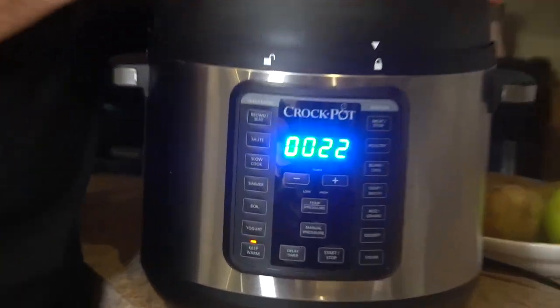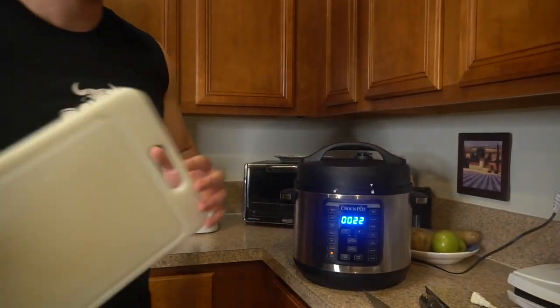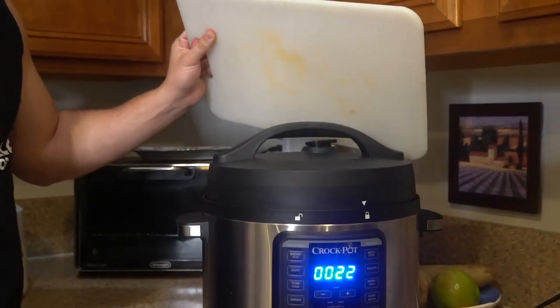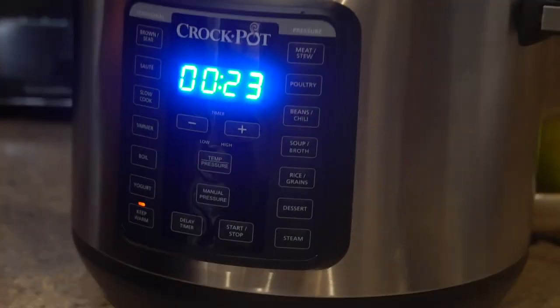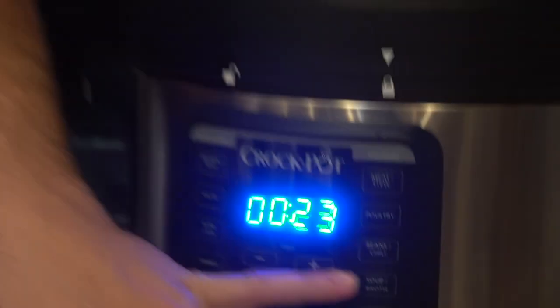This crock pot counts up after it's finished, so it's been done for 22 minutes — it does not have 22 minutes left. If there's any pressure with the steam release, I brought this over just so she doesn't worry about her cabinets. You can do meat stew, poultry, beans, chili, soup, rice and grains, dessert. If you go on instapot.com you'll get all the recipes with the exact cook times.